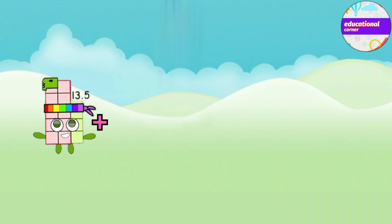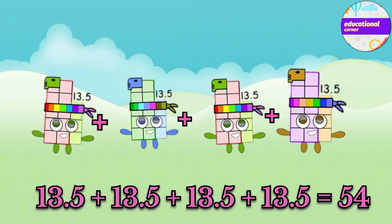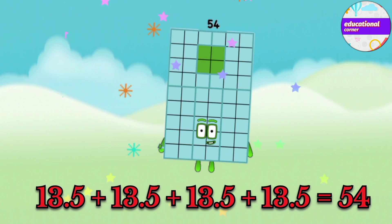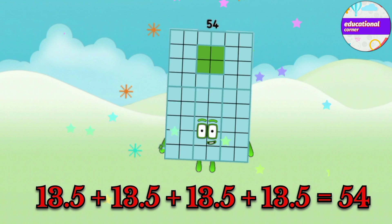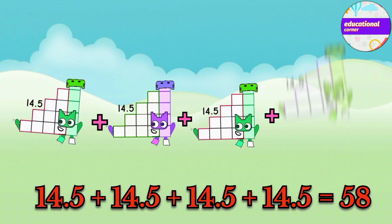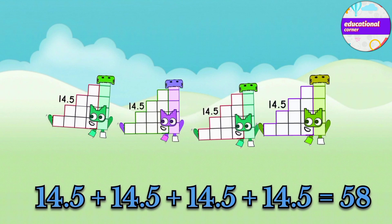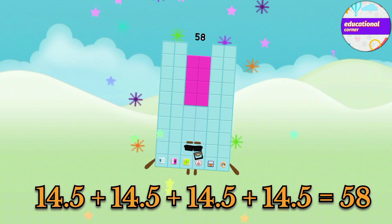13.5 plus 13.5 plus 13.5 plus 13.5 equals 54. 14.5 plus 14.5 plus 14.5 plus 14.5 equals 58.